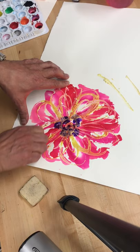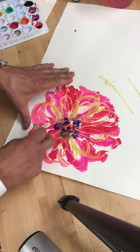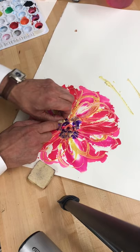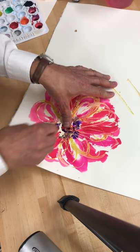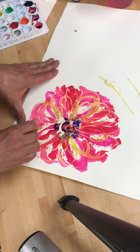Little by little it takes some time, but you can see already — once you pick up one piece of it, it normally should all pull off together. So use the rubber cement pickup and you can see it sort of cleans up the area and all the negative space.